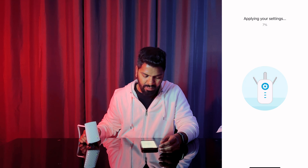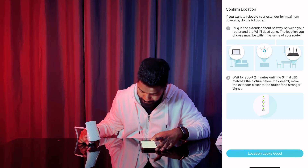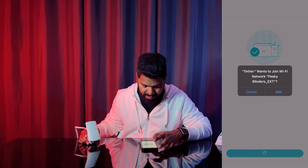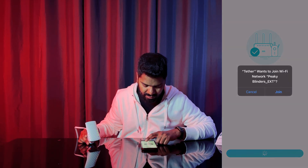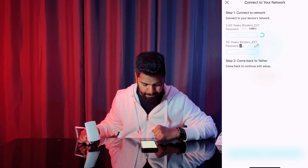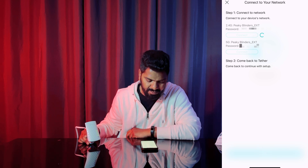It's applying the settings right now. Looks good — congratulations, you are all set! It wants to join the Wi-Fi network Peaky Blinder Extender, so I'll hit join. I'm connecting to both of them.